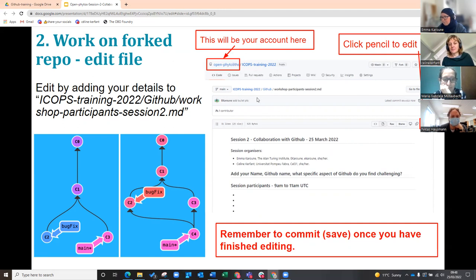So I'm going to find the file, and the file I want you to work on is this workshop participant session two markdown .md, which is a markdown file. Find that file, and then you're going to press the pencil button, and you're going to edit it.